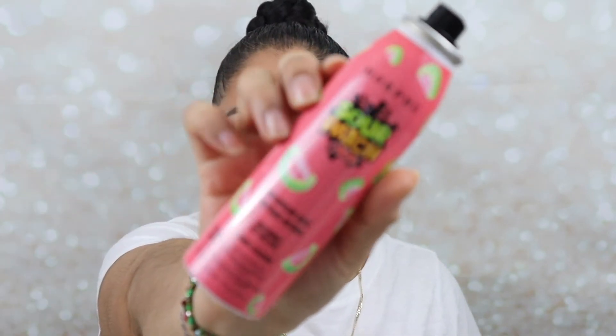Now I'm going to go in with the setting spray. I'm going to be using the Morphe Sour Patch Kit setting spray — I've never used a Morphe setting spray before, so we'll see. Wow, oh my god, it smells just like the Sour Patch Watermelon Slices. It smells so good! I'm going to pat that in with my Beauty Blender.